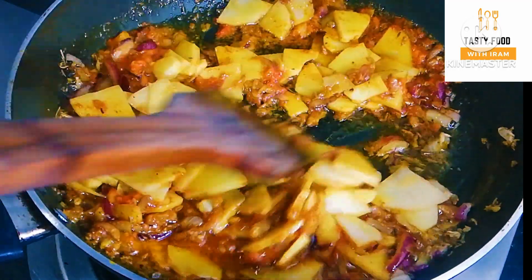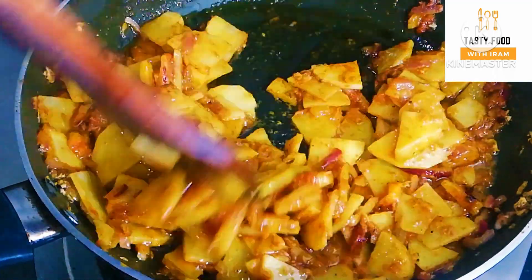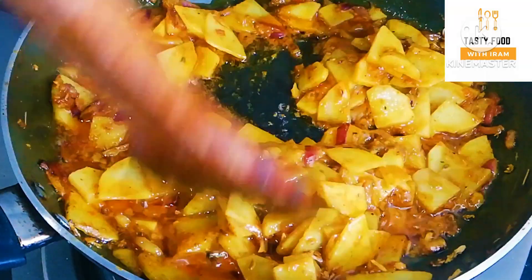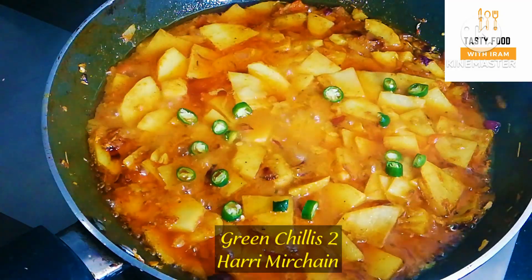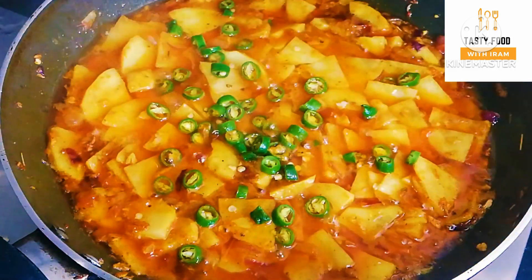We will add some water, then we will add 70-80% of the aloo. Over 3-4 minutes, we will add some water and let it cook.